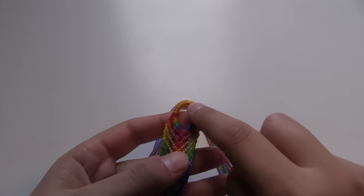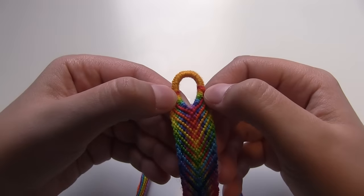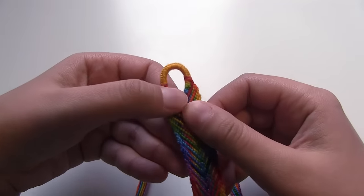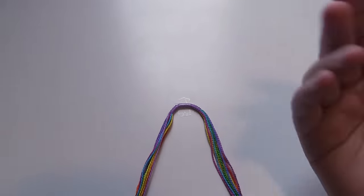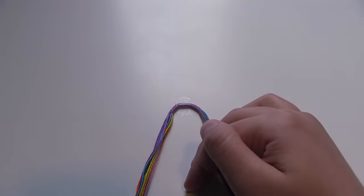Now that I've done the base of the loop — which is the yellow thing on this bracelet and the purple thing on this bracelet — I'm actually going to be going into the rainbow part of it. In this bracelet I made the rainbow from red to pink, but since in this bracelet I want the rainbow to be inverted, I'm actually going to start with the purple and then go down to the red.